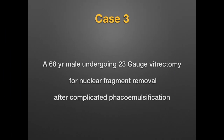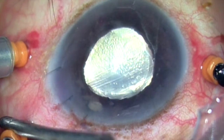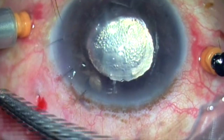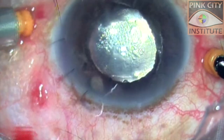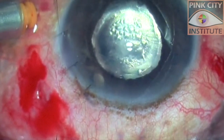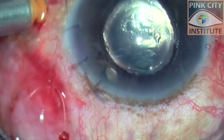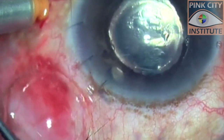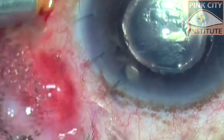Our third case was a 68-year-old male patient on whom 23-gauge vitrectomy was performed with base shaving for dropped nuclear fragments during previous phacoemulsification. Fluid-air exchange did not allow sealing of the superotemporal sclerotomy, and it was decided to suture it.